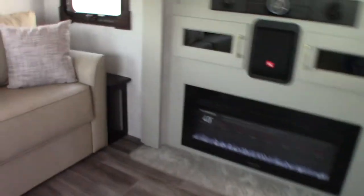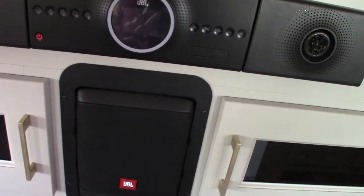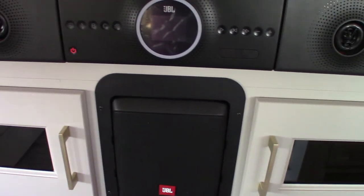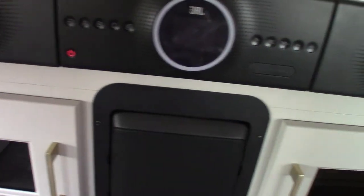This is a subwoofer, so your sound system has FM radio and Bluetooth so you can stream wirelessly from your phone or tablet. It has all the features you need — three different speaker zones: A, B, and C. A is here, B is up front, and C is outside.